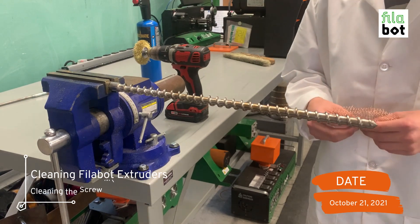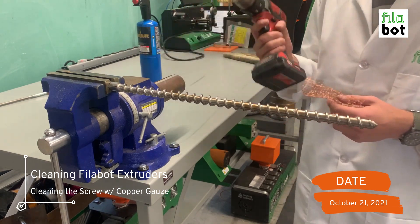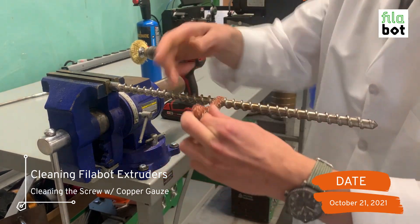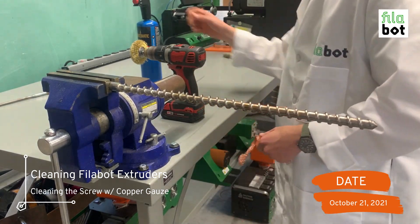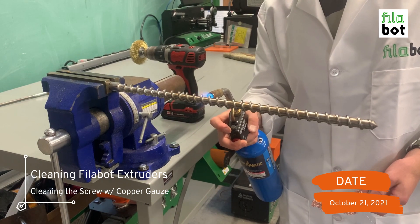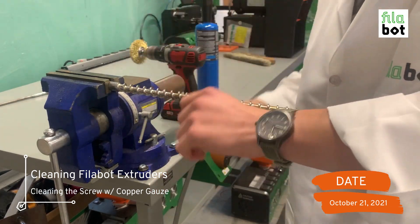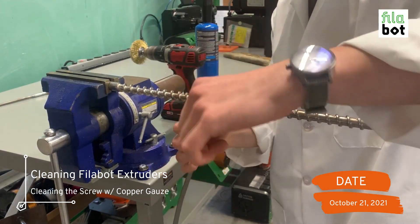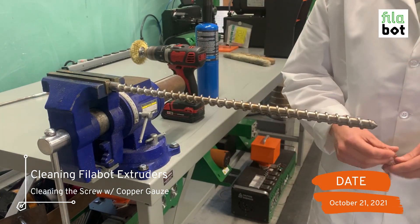When cleaning the screw, it's possible you won't be able to fully remove all the material from the flights just with the brush, so that's when you can use the copper gauze. Just get in there, wrap it around, and run it back and forth until it gets clean. This is also where the torch can come in handy if there's a spot you need to hit for a minute. It's important to remove everything on the screw before concluding screw cleaning, because a dirty screw is not going to yield a very consistent extrusion when you go to use it again.